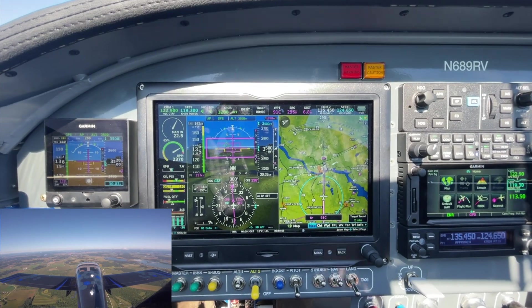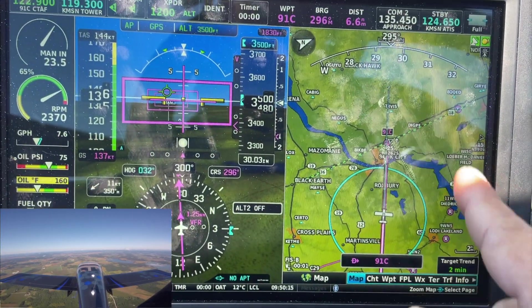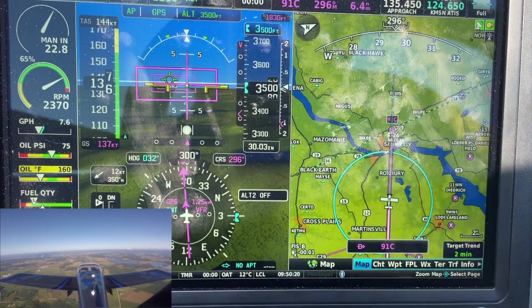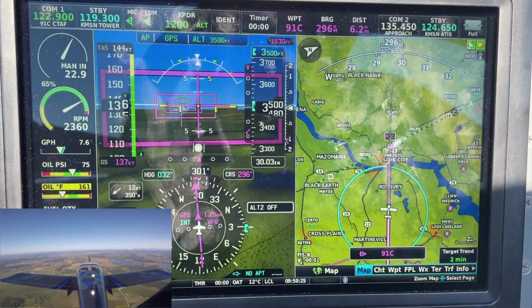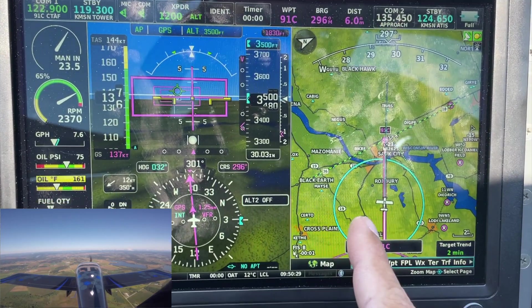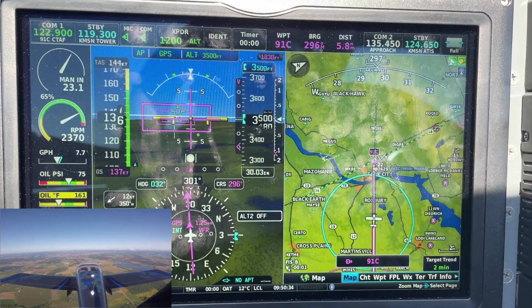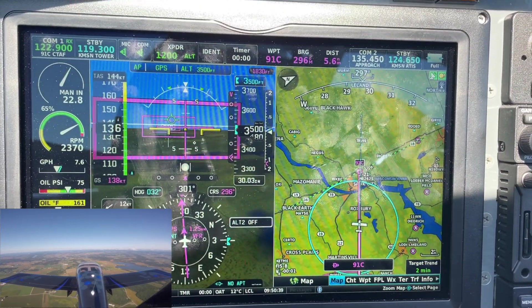Stay tuned. We are in the air, heading towards Sauk. You'll notice a couple of different changes here from the previous version. The glide ring is now a double ring, and this indicates that SmartGlide is available and it will engage the autopilot. If the ring was a solid cyan or solid blue ring, it means you're too low to engage the autopilot, or for some other reason it will not engage the autopilot if you hit Direct2.